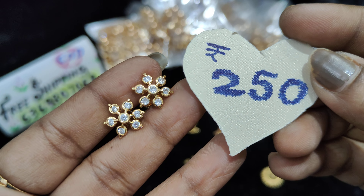Now, pink with white — there is a pink stone in the center, and in the small surrounding part we have white stones. Pink with white, ₹250 free shipping each pair.